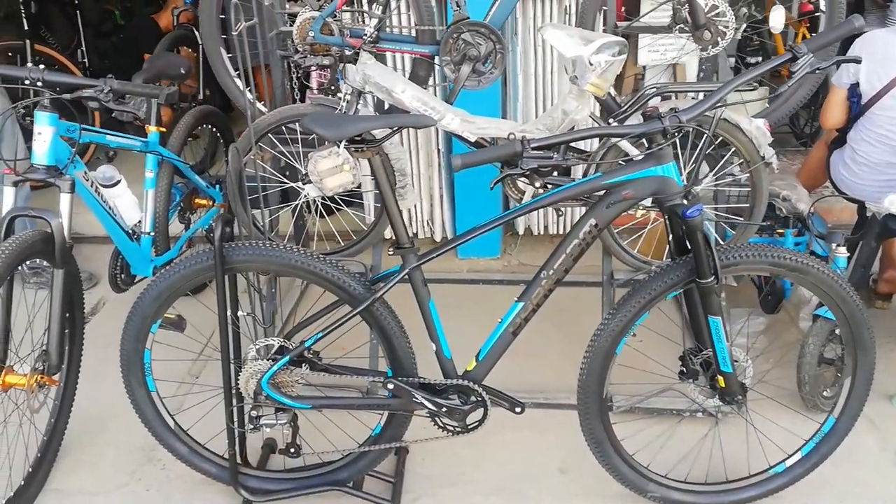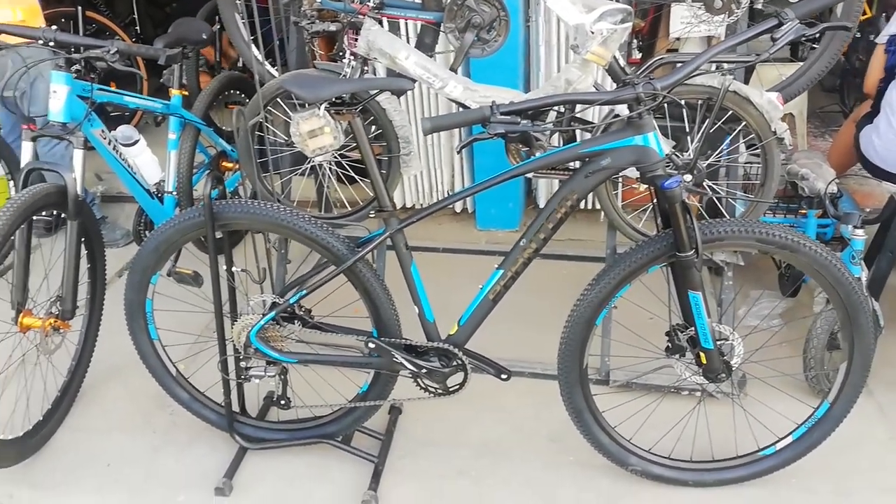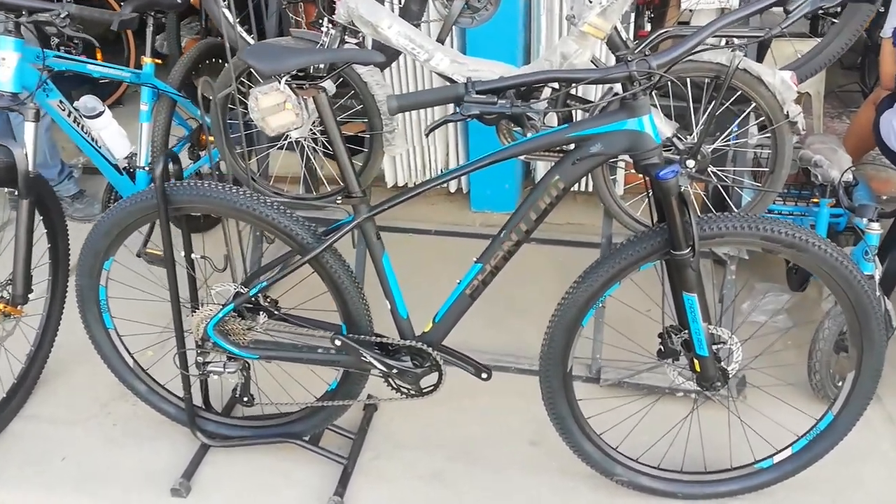Kung hindi ako nagkakamali, ito yung gustong-gustong kong ibabike check guys. Kasi mukha siyang carbon frame. Excited na akong ibabike check tong bike na to. Wala na tayong intro, diretto na kagad tayo sa bike check. Ayan, ang ating ipabike check ngayon — yung sinasabi ko sa inyo na Phantom C500.